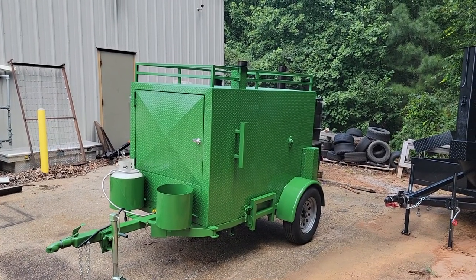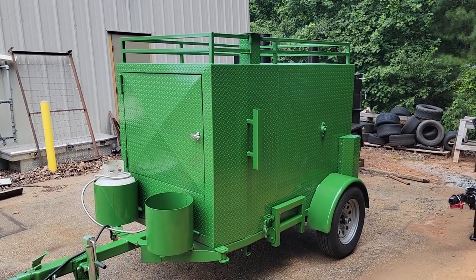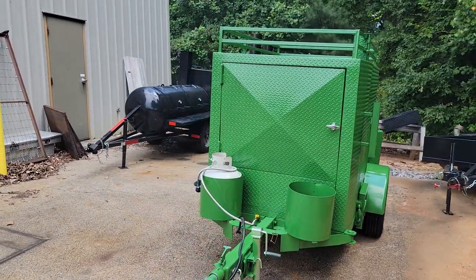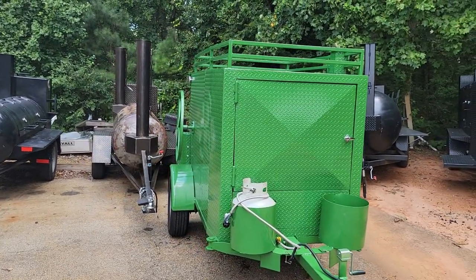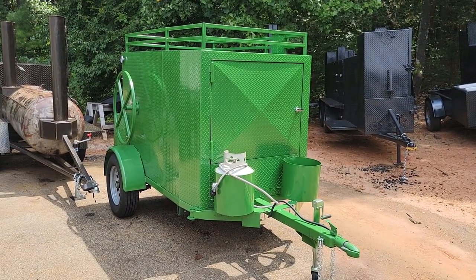If you need a corn roaster, remember this is corn, potatoes, sweet potatoes. Call us at 770-866-2561. Any questions, give me a call, holler, text and I will walk you through the corn business, the corn roasting business. Barbecue Smoker Pros.